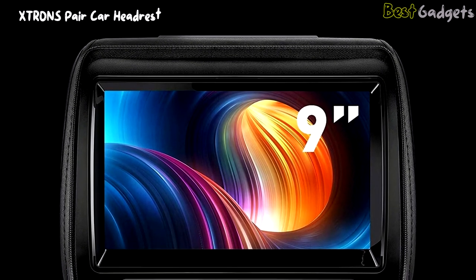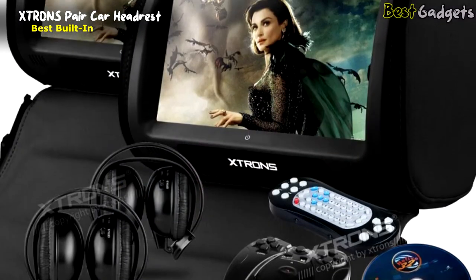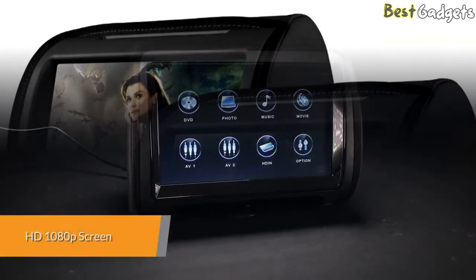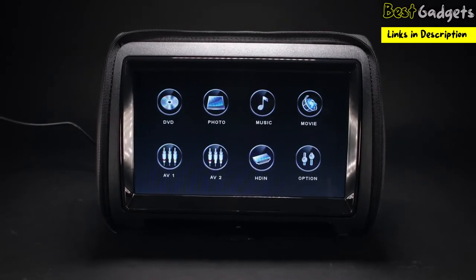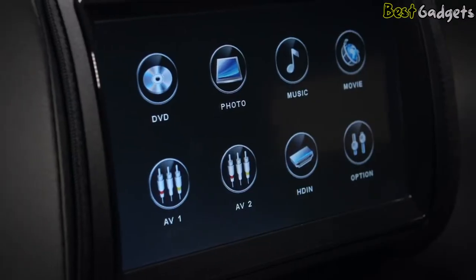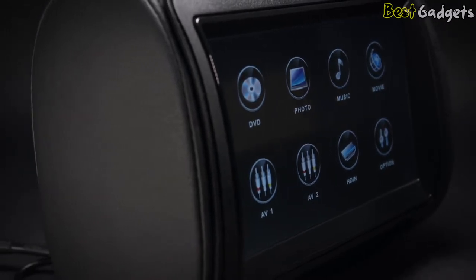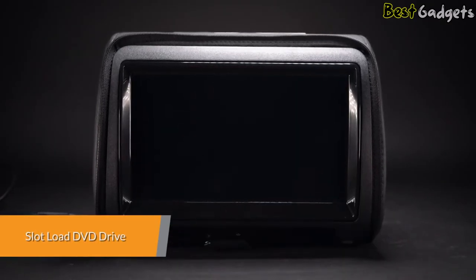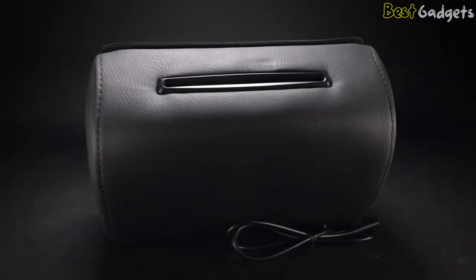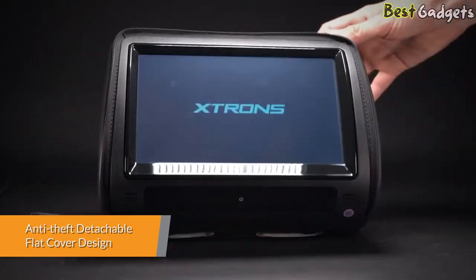Number 3: the X-TRONS Pair Car Headrest DVD Player — the best built-in headrest monitor. With its stylish design and new user interface, the X-TRONS monitor is both easy to operate and will look stunning in any vehicle. It has a 9-inch, 800x480 pixel screen designed to maximize the rear seat viewing experience while keeping the overall size to that of a standard headrest. It can play back 1080p HD movies, is compatible with most DVDs and CDs on the market, and is region-free. The slot load mechanism saves space and gives the unit a more high-end feel. A flexible removable flap hides the DVD player when you're away from your car.